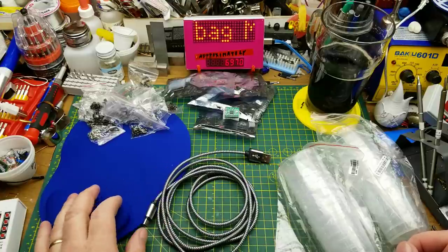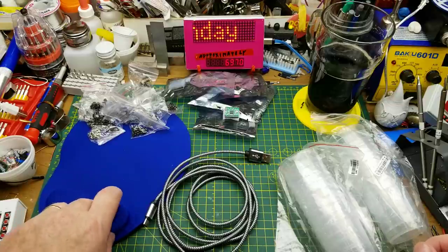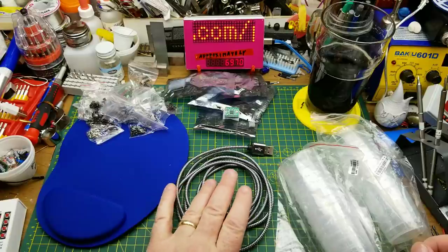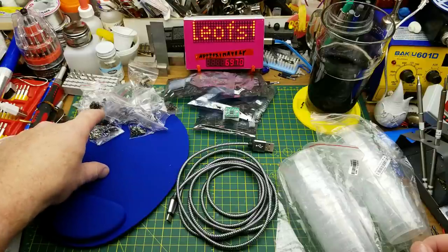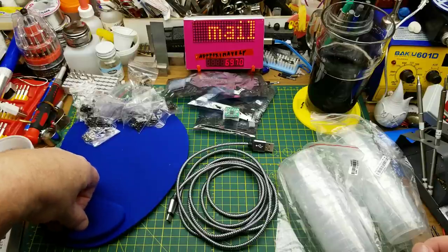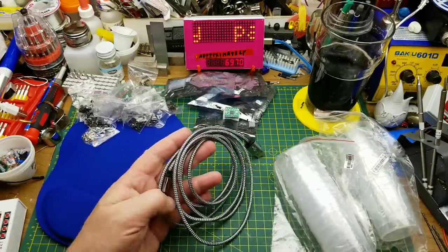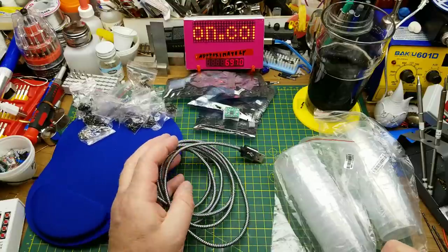Quite varied — mostly restocking and utilitarian stuff, but still interesting. Shipping times: the stepper drivers took 35 days, the USB-C cable took 52 days — not too impressed with the cable, but it'll do the job. The 320 screw assortment took 143 days, which is why I couldn't find the listing. The mouse pad took 194 days, also why I couldn't find the listing. The mixing/measuring cups took 93 days. I guess this cable will do for a slow trickle charge, but I'm still keeping my eyes out.